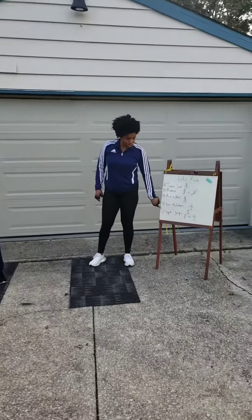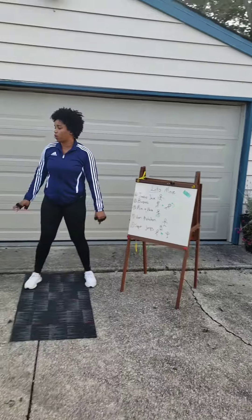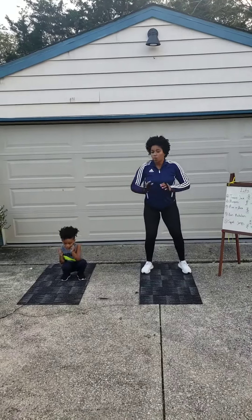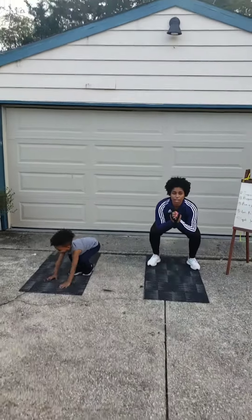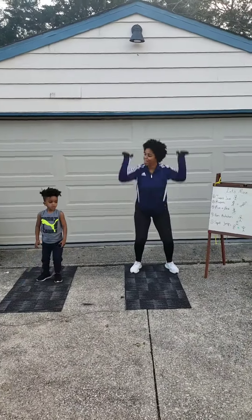And last, we have squat jumps, okay? So let me teach you. You're going to do a squat and then you're going to jump, okay? One, jump. Two, jump. Three, jump. Four, jump. Five, jump.